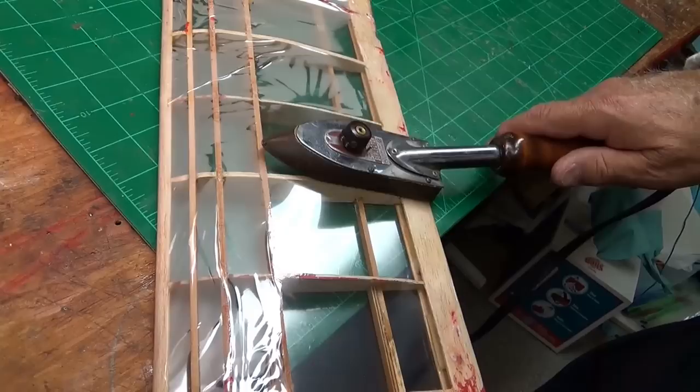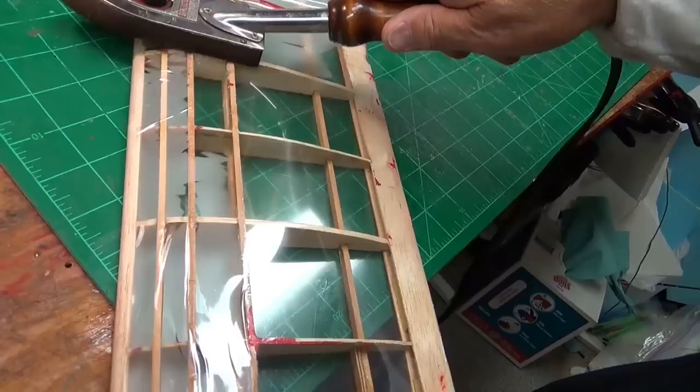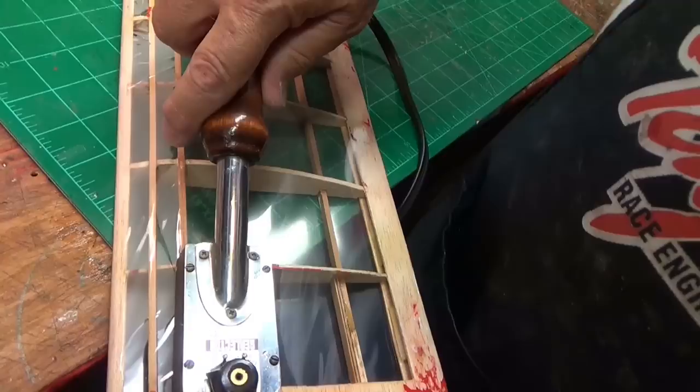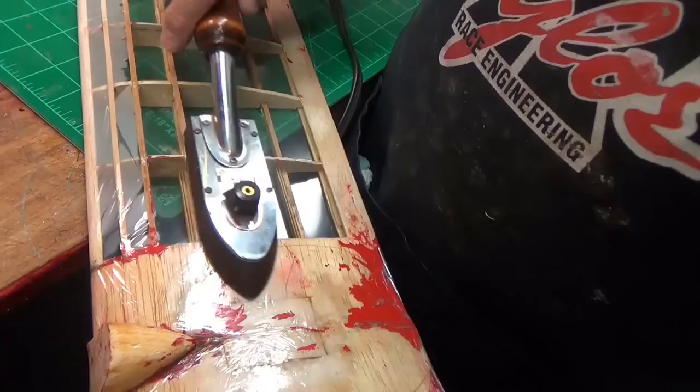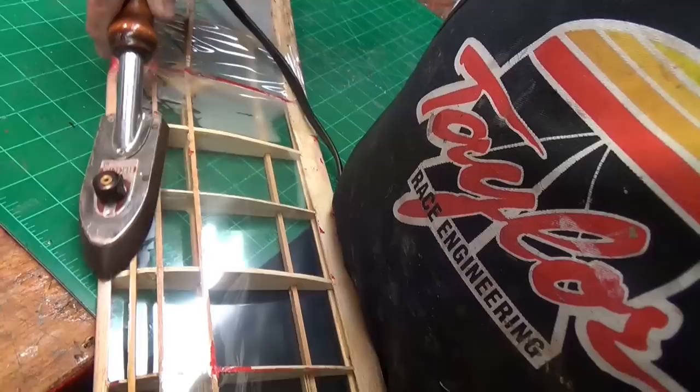Now I know this doesn't look very good. Of course right now with laminating film you have two choices of colors — clear and clear. And I couldn't get all of the old monocoat off. I didn't want to put too much extra weight in it; I didn't know whether this was going to work or not. But I'll tell you what, it sticks — if you get it stuck to this wood it's really hard to peel off. And I know it's tougher than monocoat.